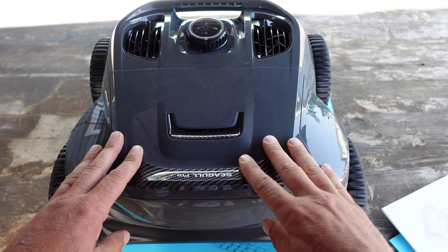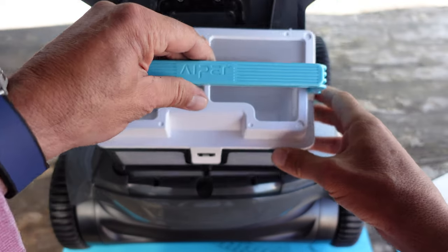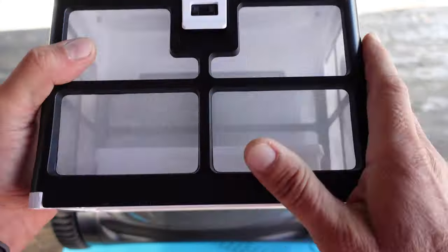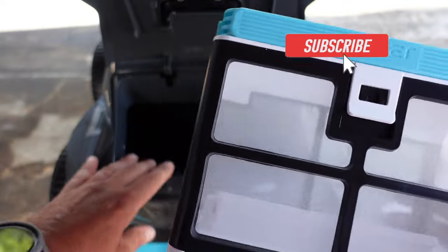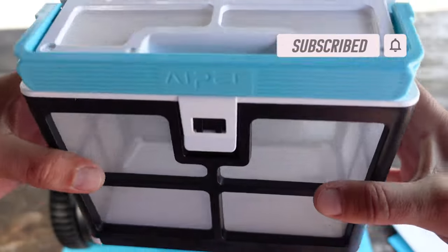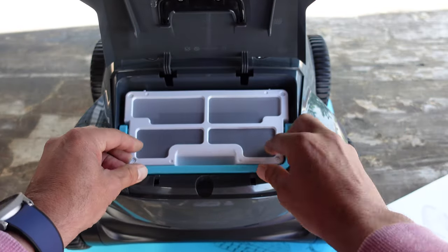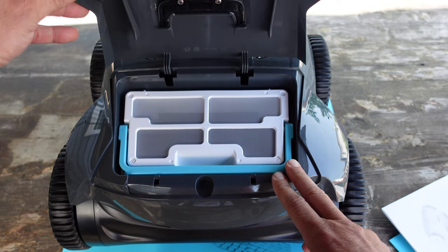In the back of the Siegel Pro there is a hatch — you would just lift that little door up. Inside here is your wastebasket, so all the contents that the robot cleans will get trapped in here, making it nice and easy to just pull right out, clean, hose off, and store and get ready for the next cleaning.